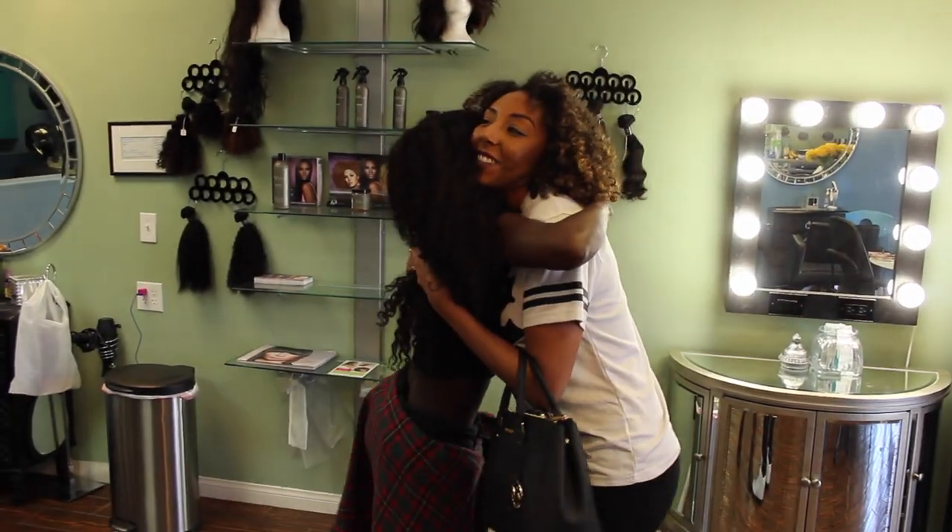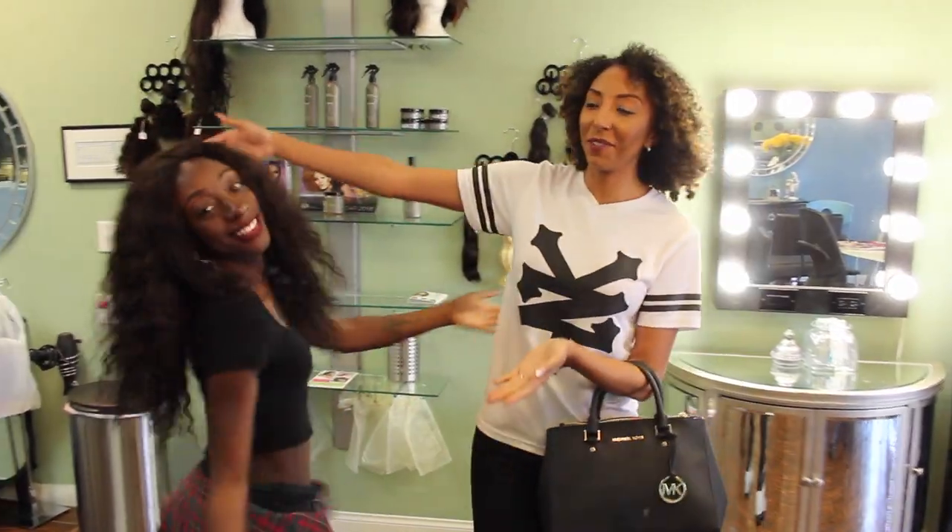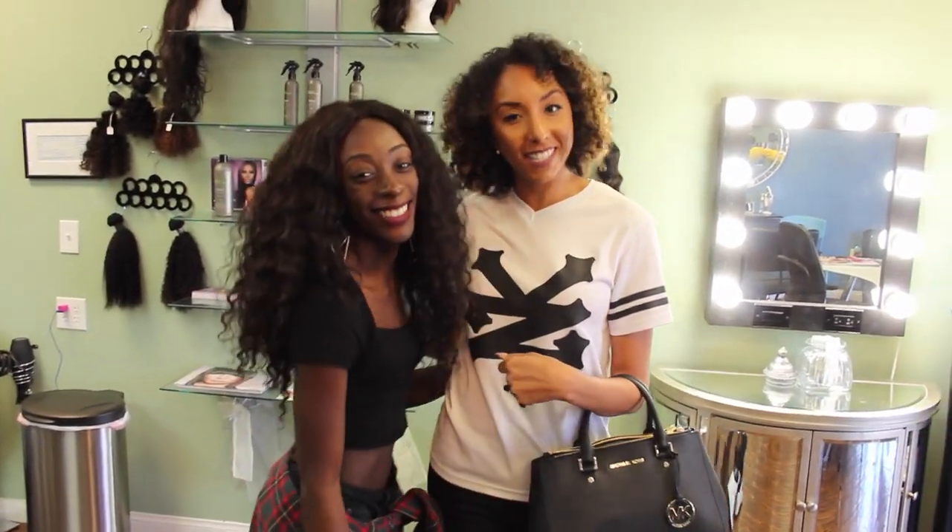Hey! How are you? Good to see you! Can't wait to do this! This is Kamara, everyone, ladies and gentlemen. She's been doing my braids today.